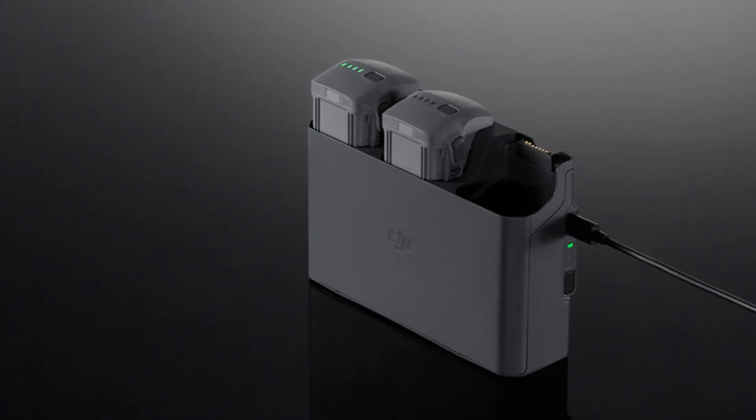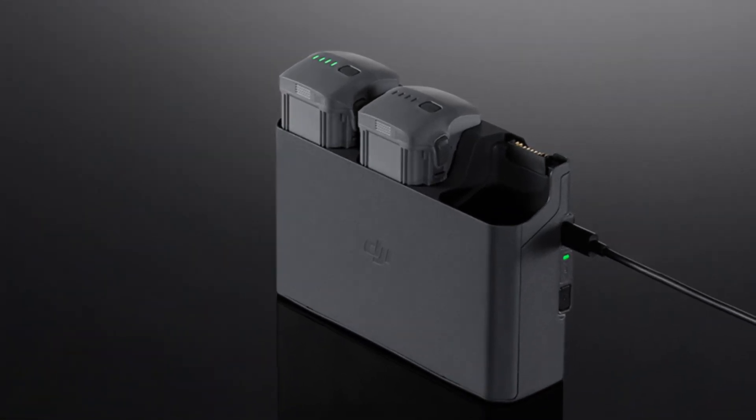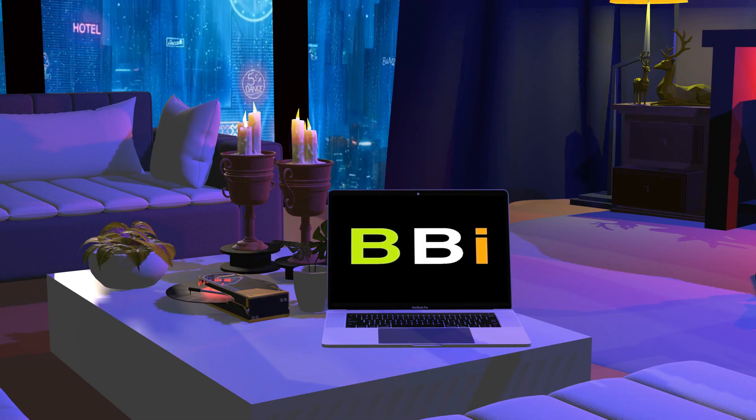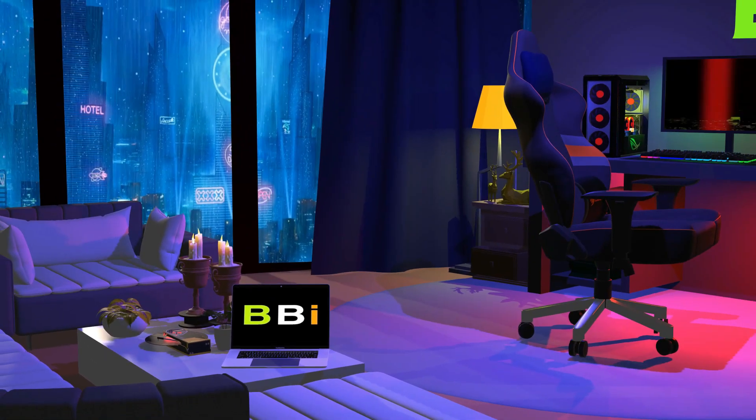Searching to find the best battery for your brand new DJI Air 3 drone? You've come to the right place. We'll examine the best battery for your DJI Air 3 drone in this video. Welcome to Best Budget Info, where we review tech products to help you make the best purchasing decision.